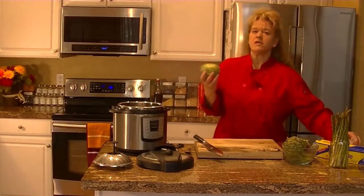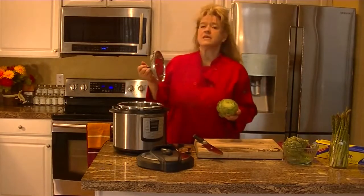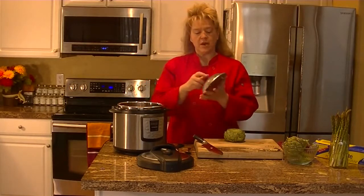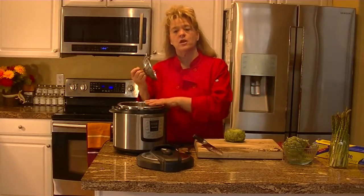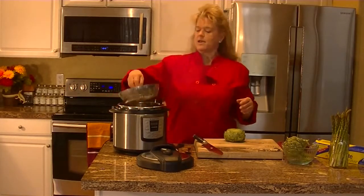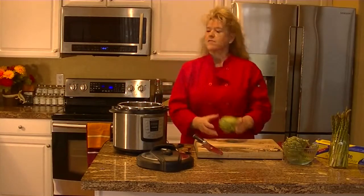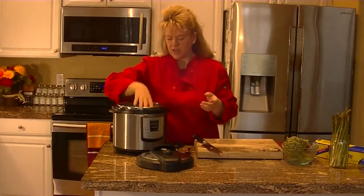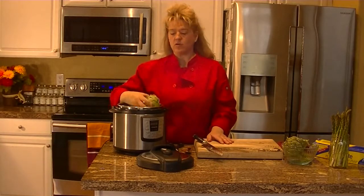If you don't want to use the microwave, you can also use a pressure cooker or a steamer. Get your steaming basket, put about an inch of water in the bottom — not enough to cover the basket, just enough on the bottom, because when steaming in a pressure cooker you always want some water. Place the artichoke head up and core on the bottom into the basket, then put it on high pressure for about 10 minutes and you'll have wonderful artichokes.